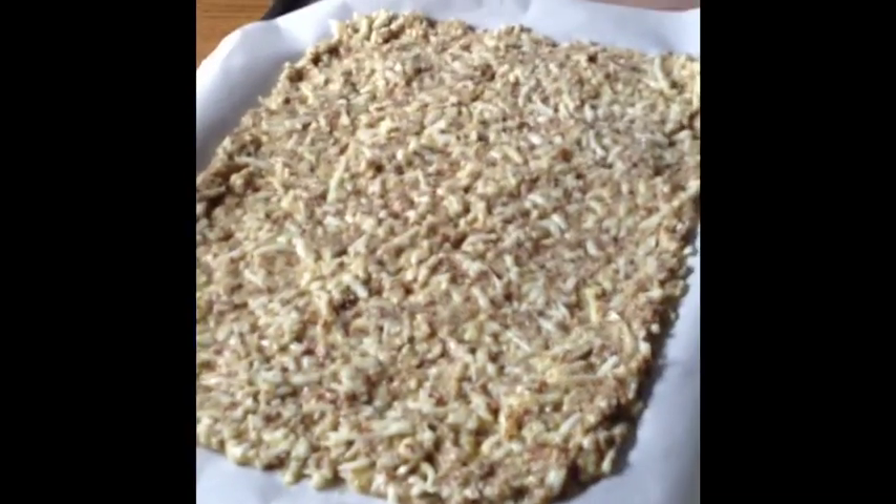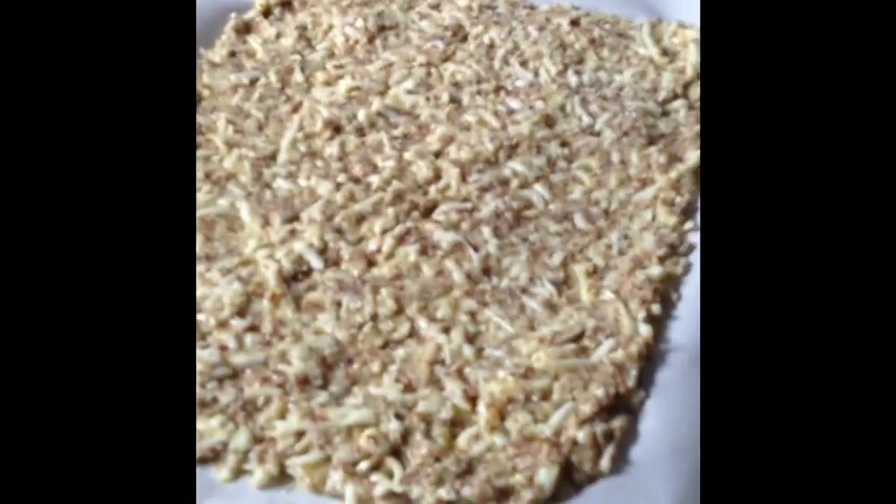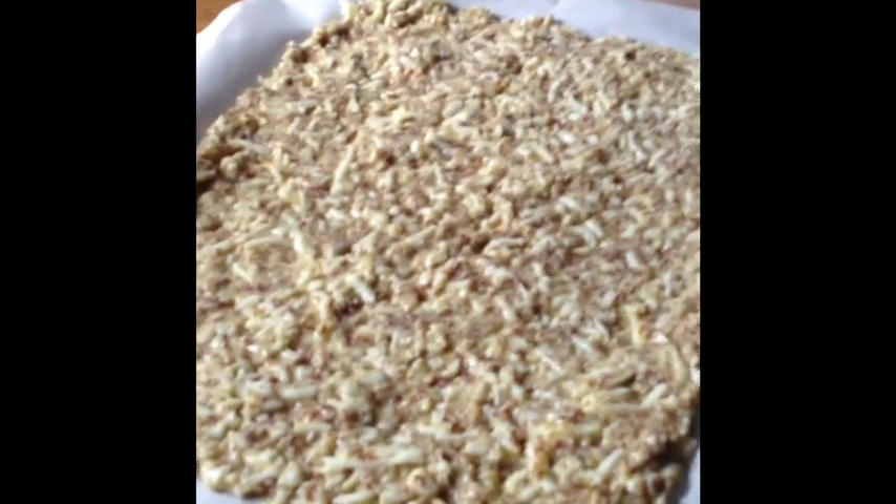There you have it — that is spread out on the parchment paper, ready to go in the oven. You don't want it to be real thick because this will actually puff up because of the eggs in there, but this turns out wonderful. I'm going to stick it in the oven.